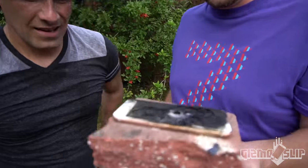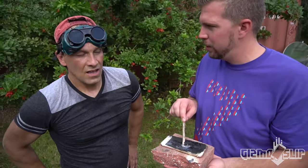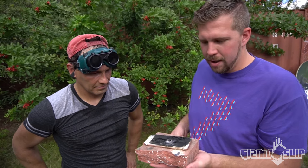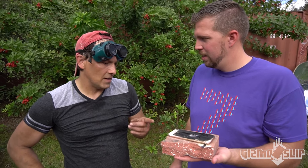Wow, look at this hole we put through it. I'm actually very impressed. We made it through the initial layers of the screen and some of the motherboard, but it just didn't go all the way through the aluminum. The aluminum seems to be extremely resilient to heat. I've gone through steel that's a sixteenth of an inch with that lens — for whatever reasons, this is very, very resistant.